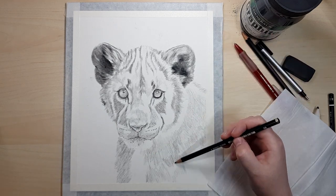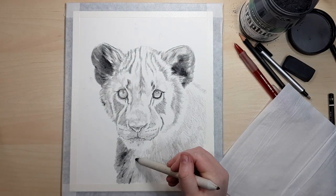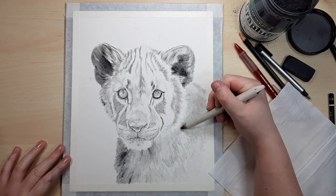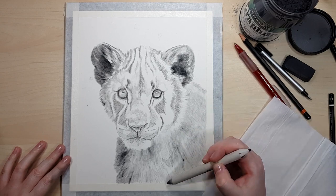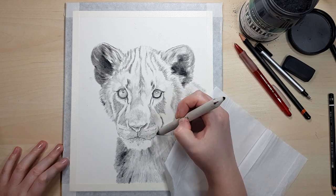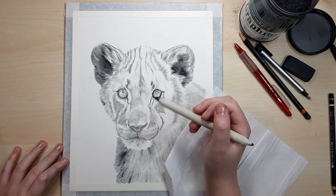If I have my darkest areas blocked in and the lightest areas being the white of my paper, it's really easy to see how dark I need to go with the rest of my values. If I start with mid-tone areas first I tend to make things too light or too dark and it's hard to fix. Whereas if I start with the darkest and lightest values it's really easy to judge the values in between.